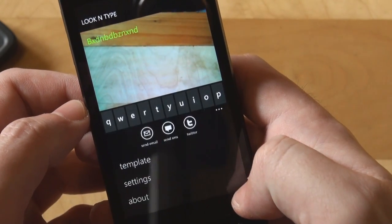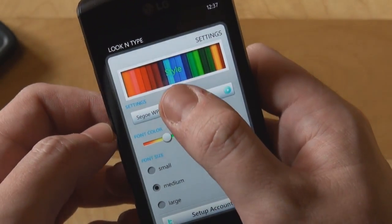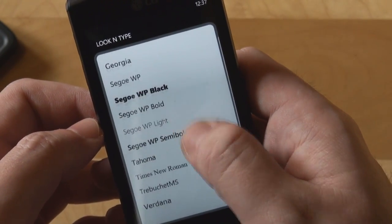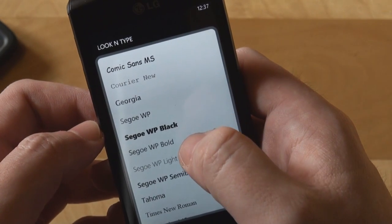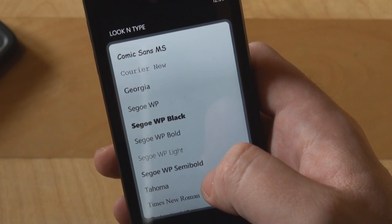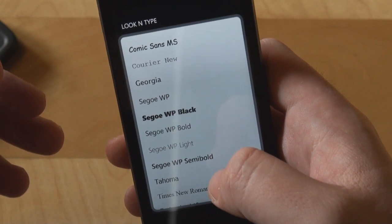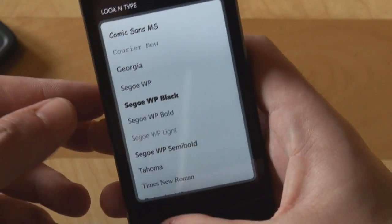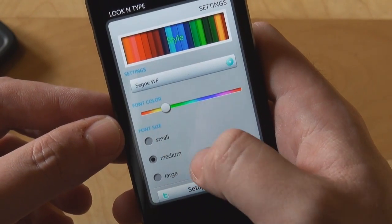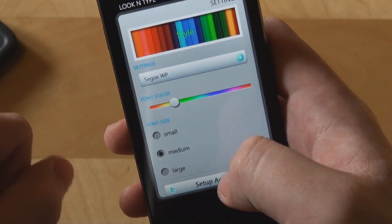There's also a nice addition in the settings — you are allowed to not only change the font, which you can choose from a list. You have Comic, you have Segoe, you have Georgia, you have Tahoma. You have the basic Windows Phone 7 fonts and you can also select some fonts which are present on the PC version of Windows. Getting back, you can set the font size from small, medium, and large.